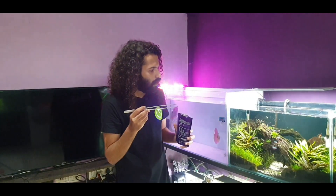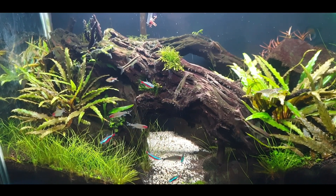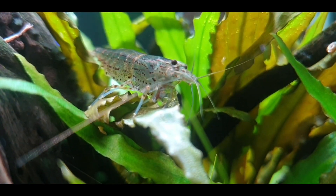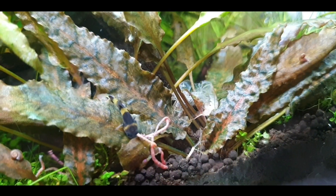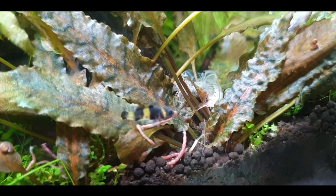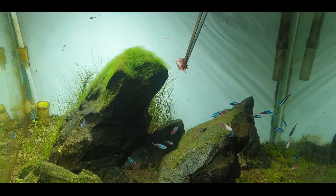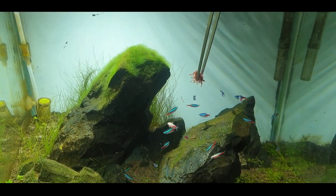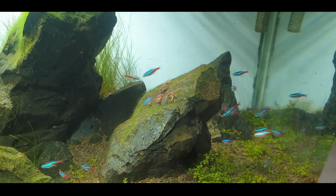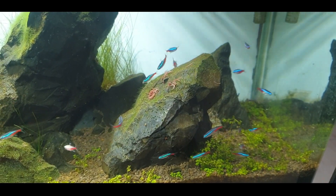As you can see they directly go for it. What I want to see is if the bumblebee goby eats this. Wow, there's a shrimp eating it right now! I'm going to try adding the blood worms directly near the bumblebee goby — and yes, he's eating it! Let's go ahead and add it to my neon tank as well to see if they accept it, and yeah, they're eating it as well.